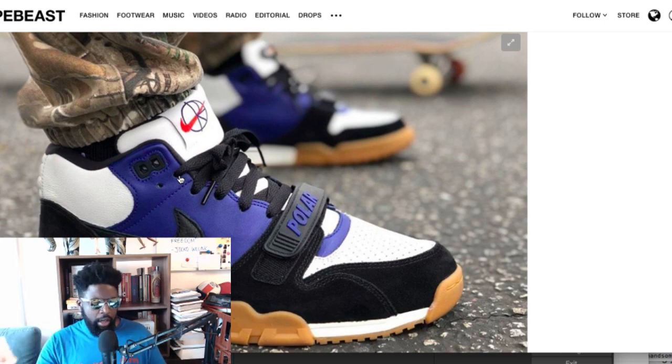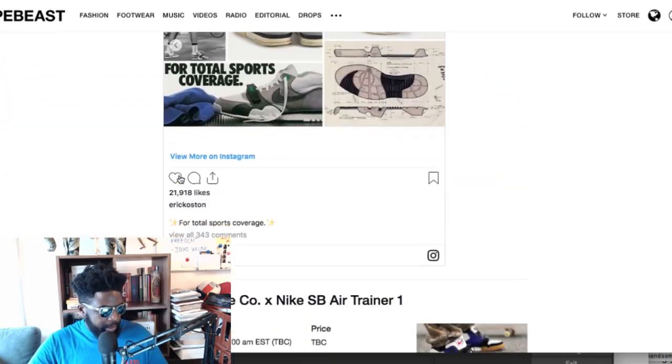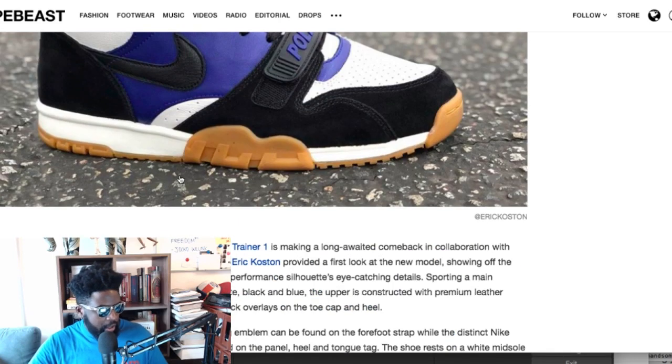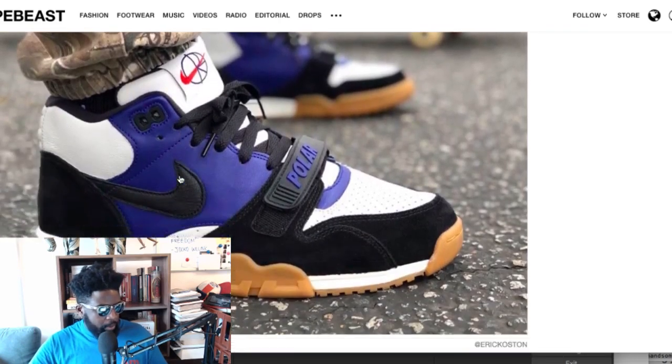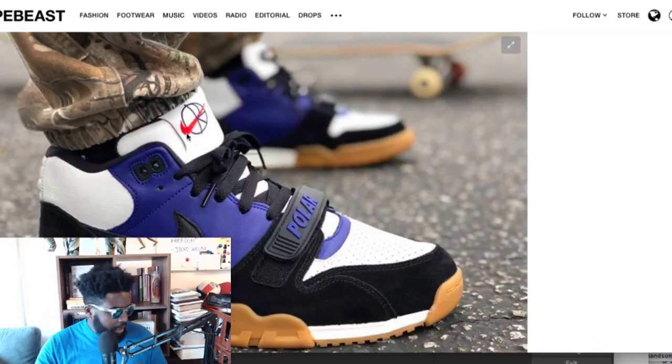For each model they usually have a black and white version and a white and black version. I'm pretty sure most Nike SB shoes have a core black and white gum sole version that they sell year in year out to general skate shops. As for a release date — it's meant to come out June 10th. They're currently debuting the Polar Air Trainer One — let's see if that works out for them.